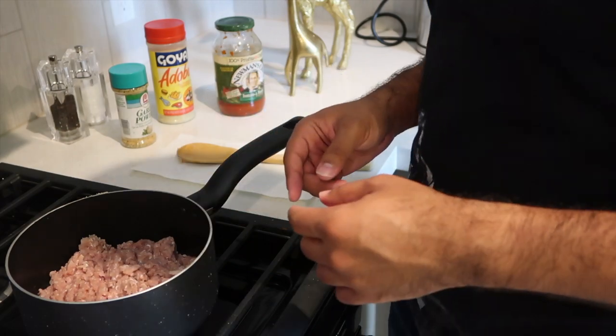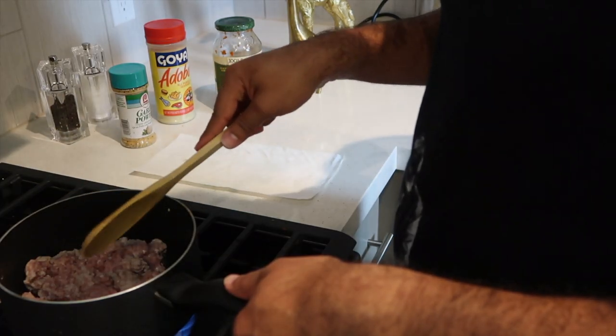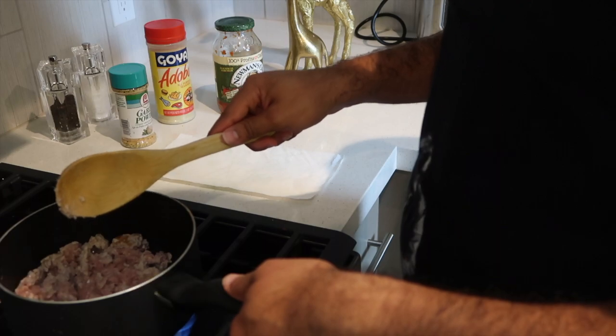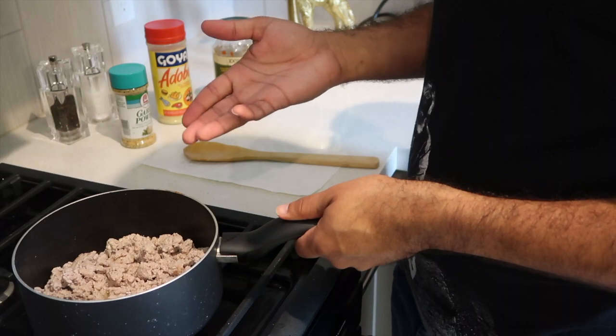Make sure to keep an eye on the meat and keep turning it so it doesn't burn. You can raise the temperature slightly if you feel it's not cooking to where you would like it. Now that it's cooked and it's got some nice color to it, as you can see, we're gonna go ahead and add our spices and veggies.